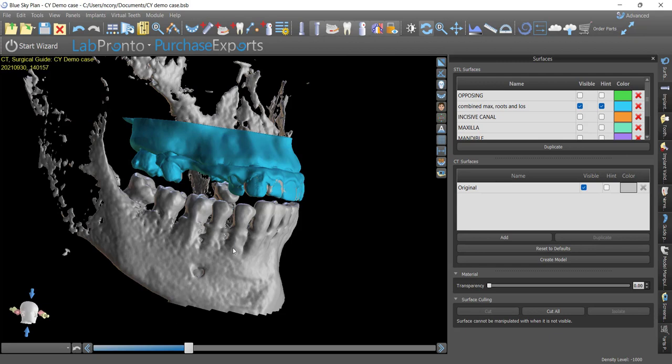Often we just get in the default mindset of having them bite on the bite fork, and then we'll stitch all the stuff later. Well, that creates a lot of problems — what do you build your opposing occlusion to? Especially in dual arch cases, it's incredibly important. Try to get them in the VDO where you want. You can do simple checks with calipers, opening them up with the leaf gauge until they're at the right VDO based on facial proportions, then stick some wax between their teeth and let them bite down and hold in that position during the CT scan. If you'll do that, I promise it's going to save you a ton of time.